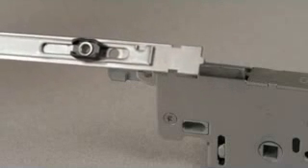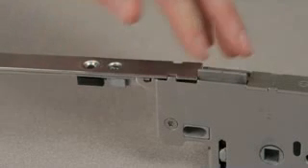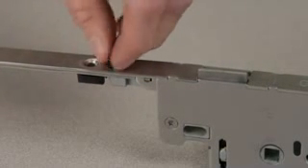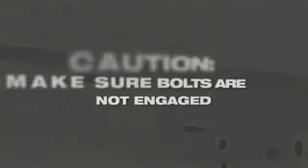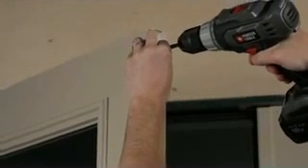Make sure the top extension piece aligns properly with the gearbox. Insert screw. Install the gearbox and top extension and align properly. Insert screws into the drive rail.